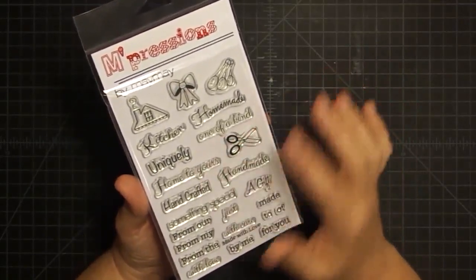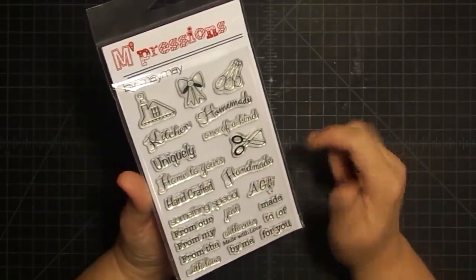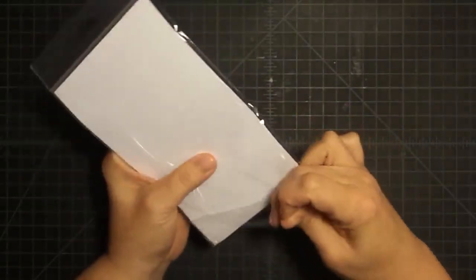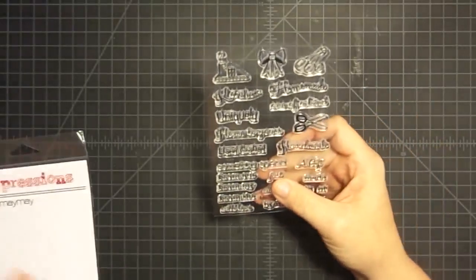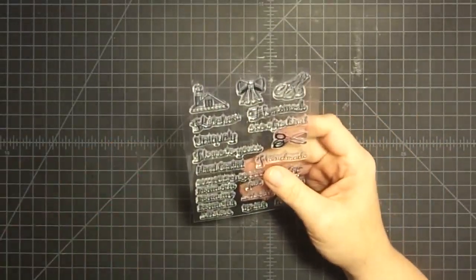We're going to stamp this out real quick and I'm just going to show you some ways to mix the sentiments up. Then I'm going to show you some samples that I made so you can get started on your crafting when your set arrives. So if you are a member of my stamp club, this would have gone out in the mail for you yesterday, and you should be seeing your set really, really soon.